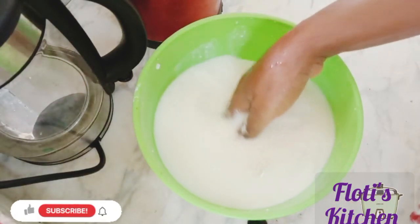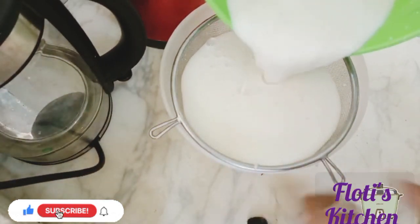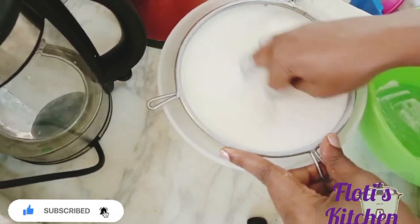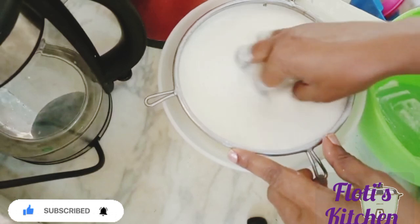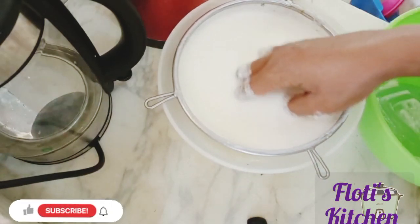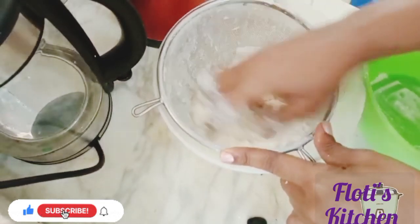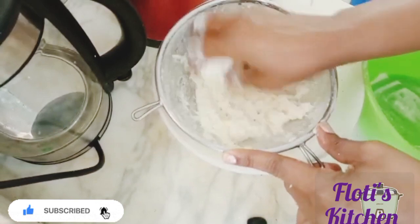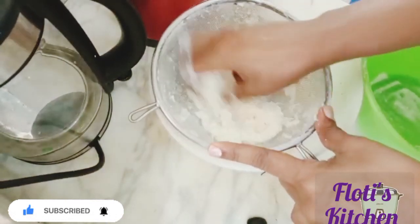Now I'm just mixing this fufu and sieving it to get all the chaff out. This is the fufu I prepared myself at home — I have a video of it if you'd like to go watch it. I'm preparing this today to have it for lunch with my family. Make sure to sieve it very well and get all the chaff out.